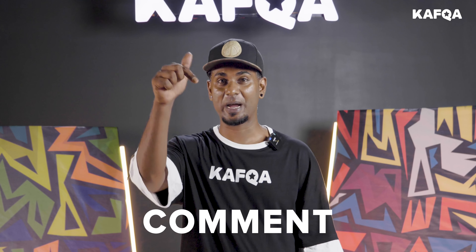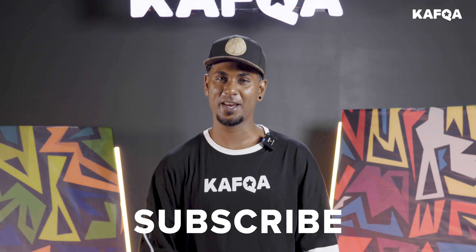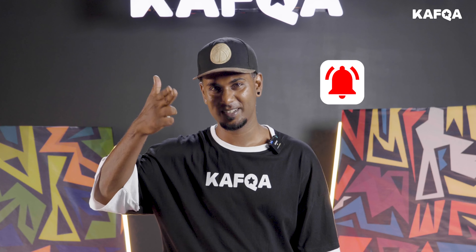I hope this video helped you to learn the Reebok very well. If you guys want to learn any special moves, make sure you comment below so we'll be coming up with a video on it. Make sure that you like, share and subscribe, and don't forget to hit the bell icon. See you guys.